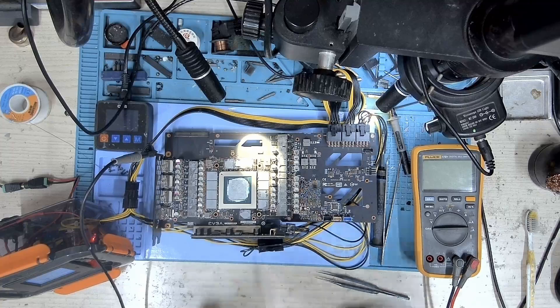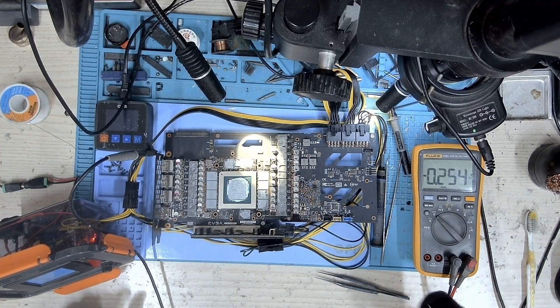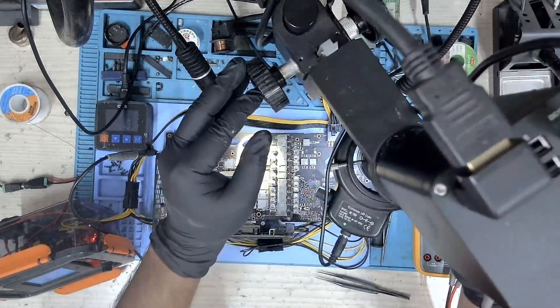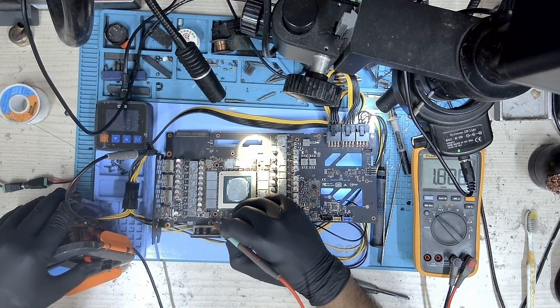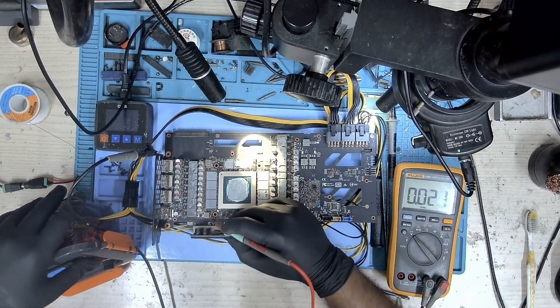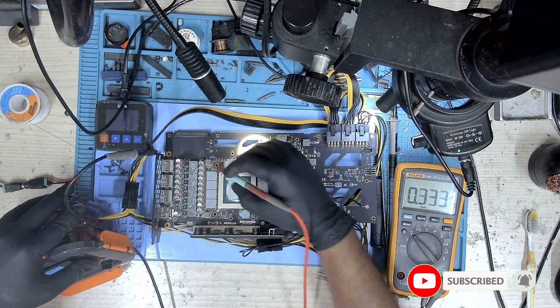I have gone ahead and replaced the diode. Now let's check the voltage again and see if our problem is solved. Let's directly take a look at 1.8V — and we do, we have 1.8V. Let me show it to you again. Yes, there you go — our 1.8V is there.